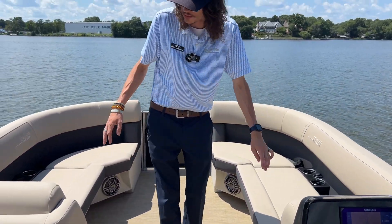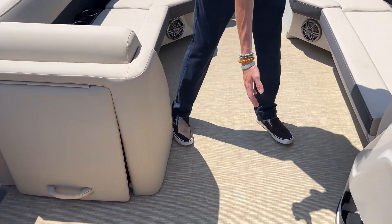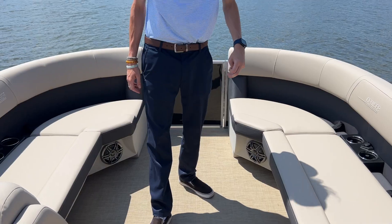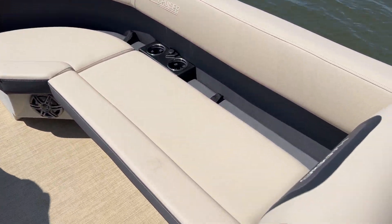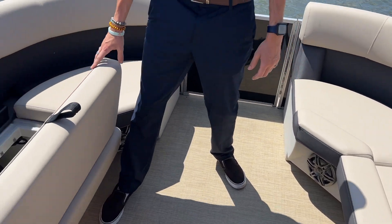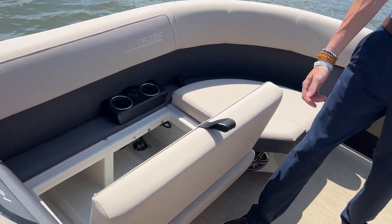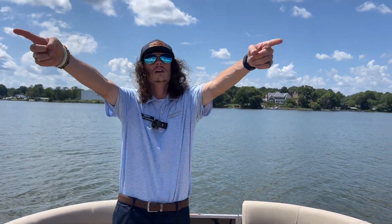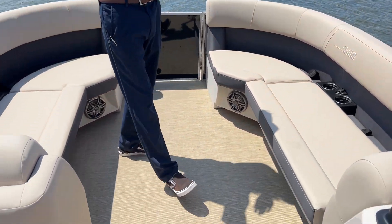Moving on up a bit more, you can see under here you've got your dedicated cover storage, as well as a small compartment on this side of the helm. And then in the very front of the bow, we've got these nice twin loungers with tons of storage underneath each of these seats. This boat does have the standard 10-foot bimini, so it'll come all the way up to about the front of the helm and give you a nice shade all the way back.